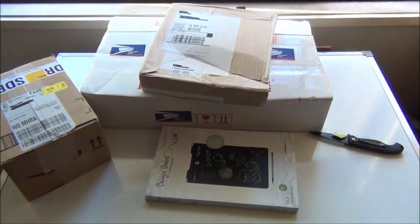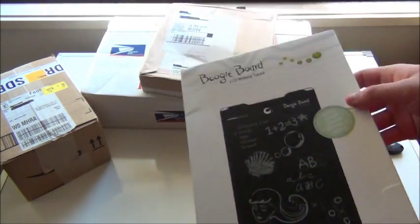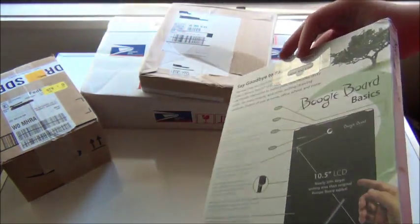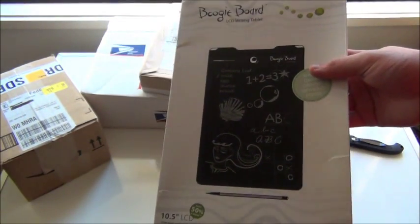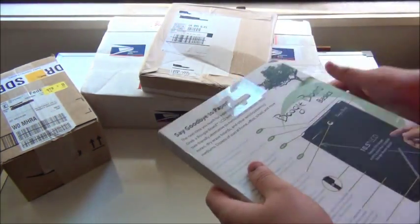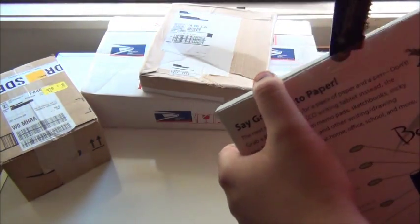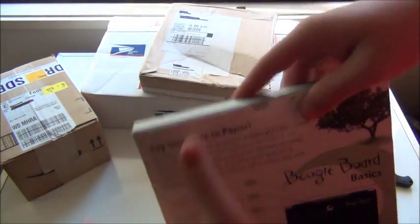Now this is the 10.5 inch model and this will run you $59.95, I'm pretty sure. I'll put the exact price and the link in the description below. Basically what this product does is you simply use the stylus that is included and you just write little notes to yourself. Let's take it out of the package right now.